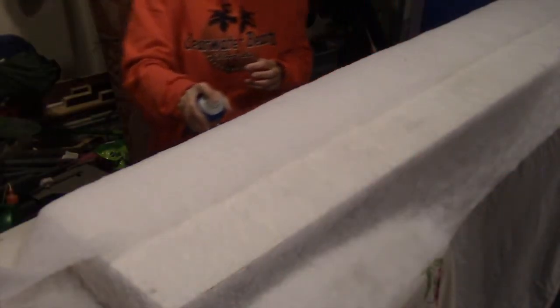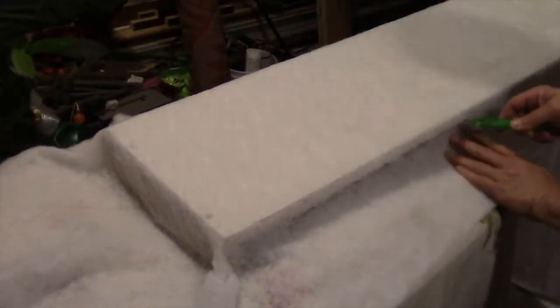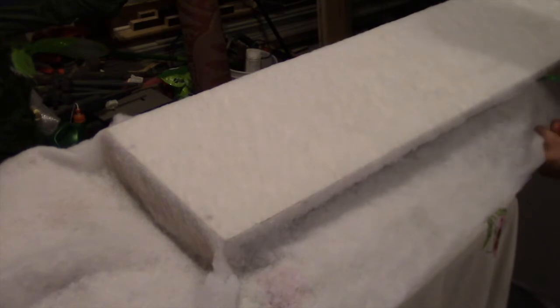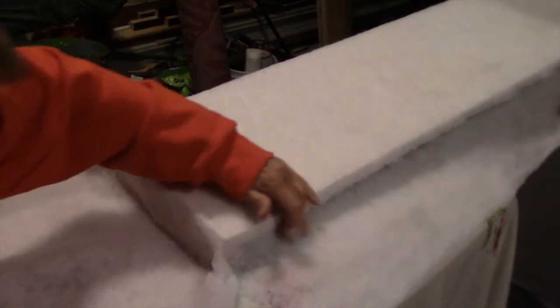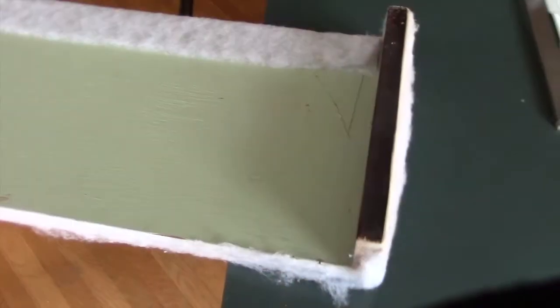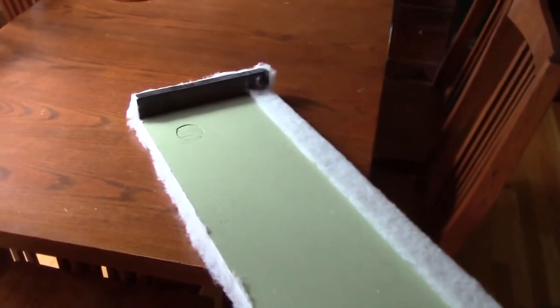We're both kind of figuring this out as we go along. On one side — it turned out to be the top side — we cut the batting flush with the back edge of the board, and then on the other side we folded it behind the board and glued that down. I think if we were doing it again, both sides would have that fold-over so that the batting extended on the top and bottom to the back, but this worked out fine too.